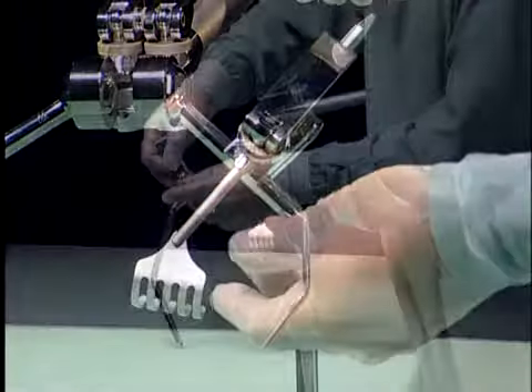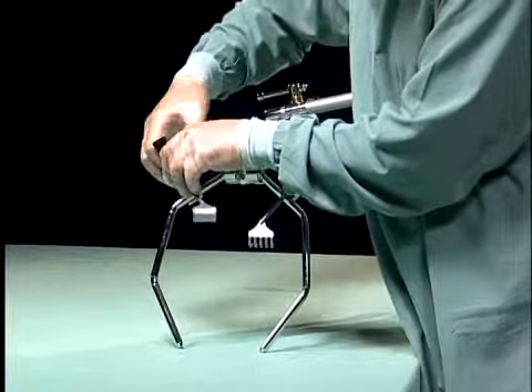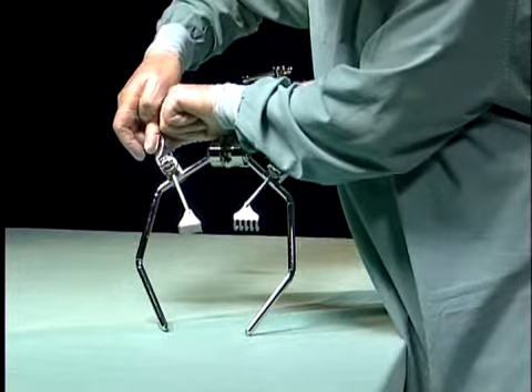A mini retractor blade is selected and the cam handle is lifted to a vertical position. A retractor blade handle is slid through the opening and positioned in the tissue and the cam handle is closed.